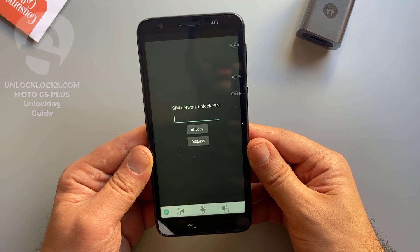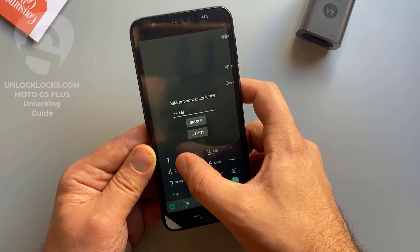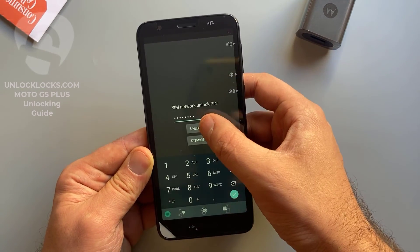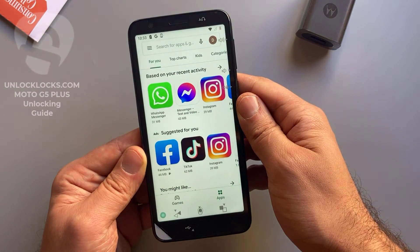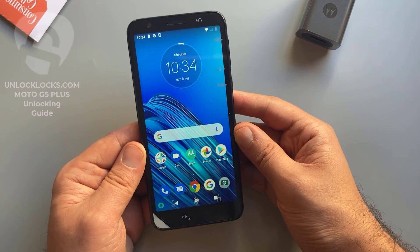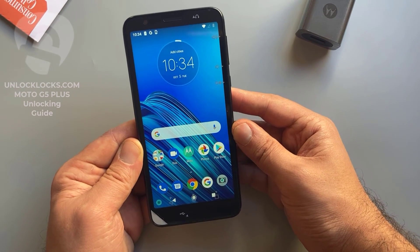Now let's try this code — it was 7 5 1 6 1 7 4 3 — and click Unlock. It worked! Unlock successful. Okay guys, that's all for unlocking any Motorola device. See you in the next video, thank you for watching.